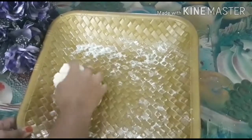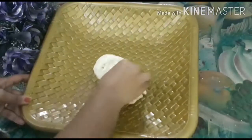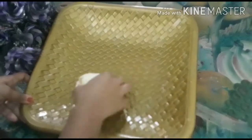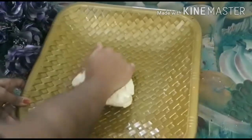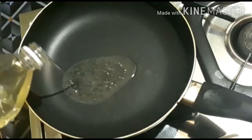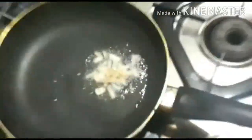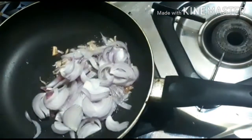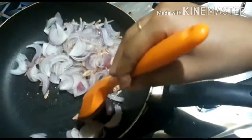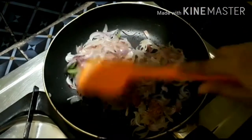If we take a mix in a way, we will see how much it is. So we will mix it and make it the same. We will mix it in a way of soft. Let's mix this in a very simple way.